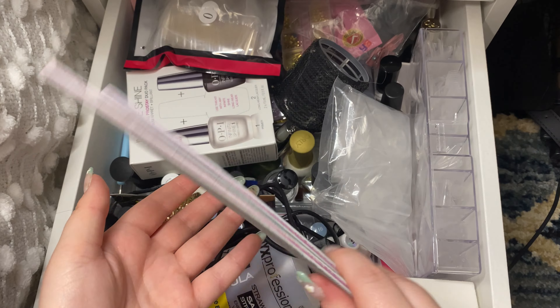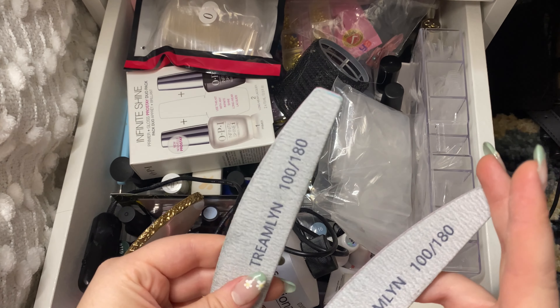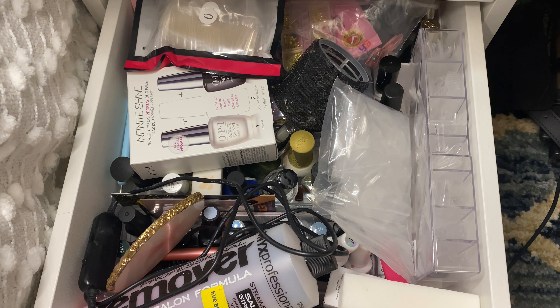So I have like a huge pack of a bunch of these files. I have two in here right now so I'm just going to keep those. I'm just going to put them off to the side for now because I don't know how I'm going to start organizing everything yet, but I will keep those.